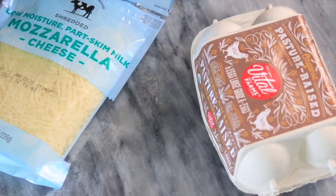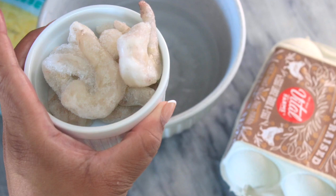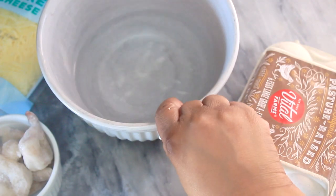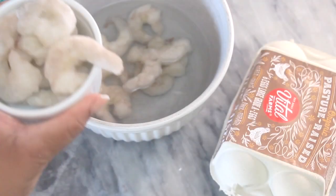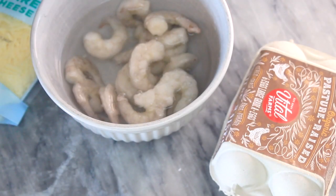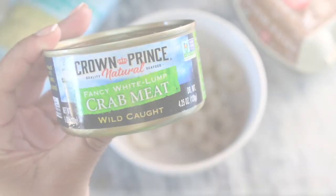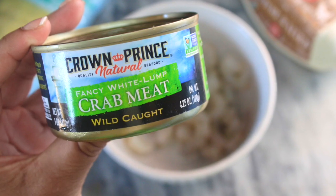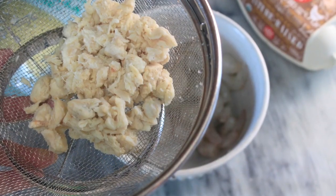I whipped up an easy and delicious base with the crab meat and the shrimp and used it within both the chaffle and to make the crab cakes. My shrimp are frozen so I did have to thaw them out, but if you get them raw and fresh you can skip this step. I ended up adding three ounces of white shrimp with the tail removed to the bowl to thaw, then I strained my shrimp once thawed and did the same thing to the crab meat once out of the can.